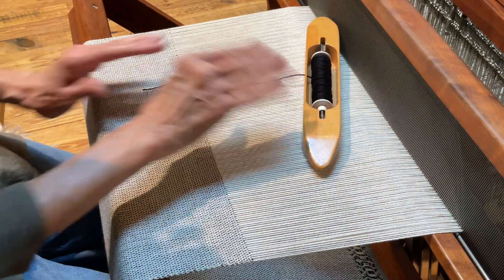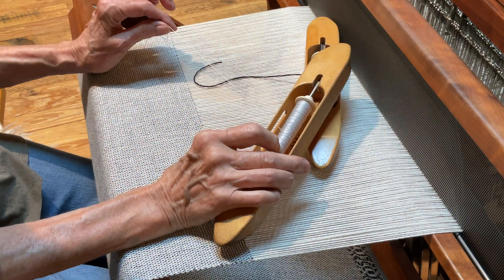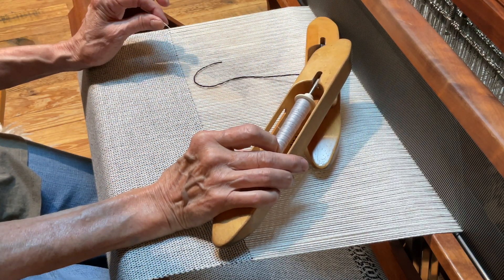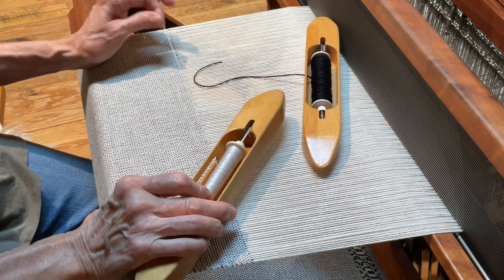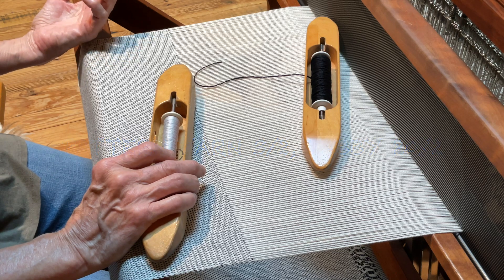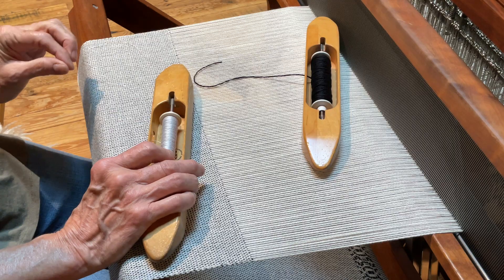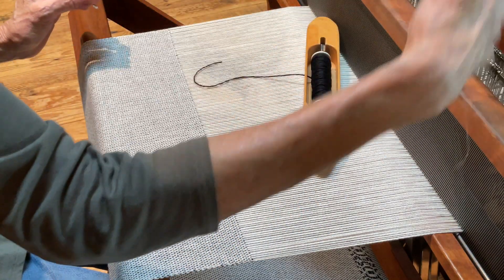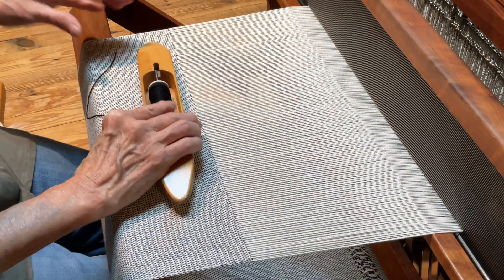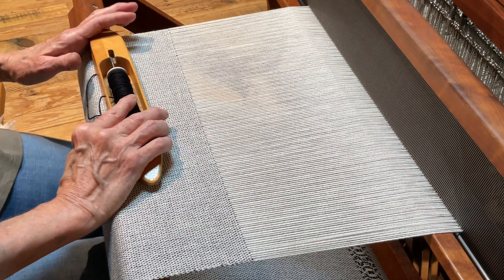We have our pattern yarn — this is 3-2 — and then I have the tabby. This tabby happens to be 20s, so it's really a lot thinner. I'm going to start showing you how I do overshot, which might help you if you're going to try it. This is just a very short section that we're going to do right now. I'm going to put that shuttle up there out of the way for a moment. I have my pattern in front of me and it's telling me which treadle to press, and of course the loom is already threaded.